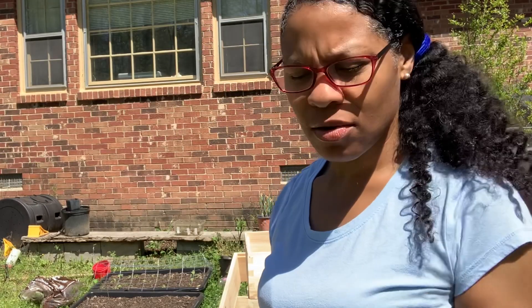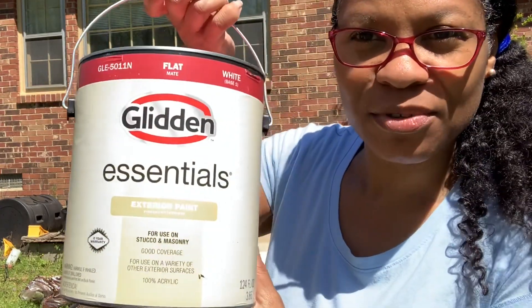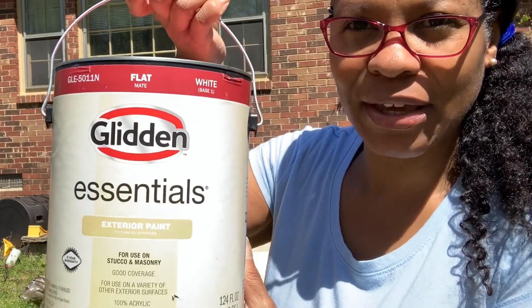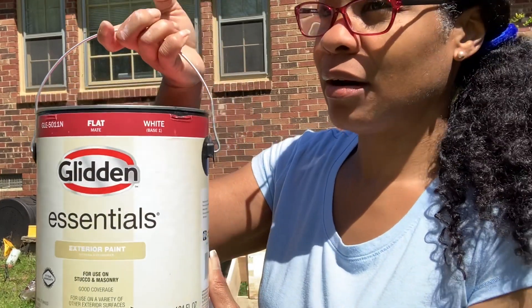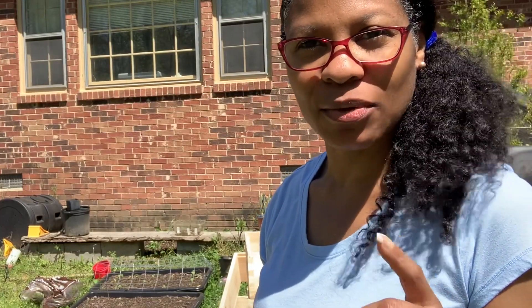As far as painting hives go, you can use a roller which would go faster, or you can use a brush. But the biggest thing you need to make sure is that it's exterior paint. It can be flat, semi-gloss, or satin — I wouldn't necessarily do gloss — but that's really the big thing because you want it to be able to survive the weather.